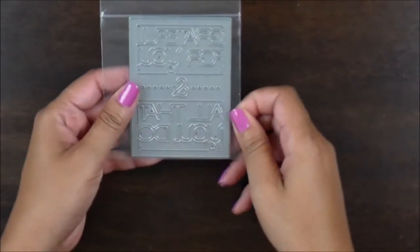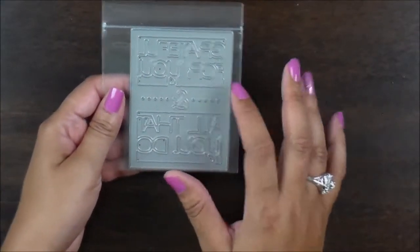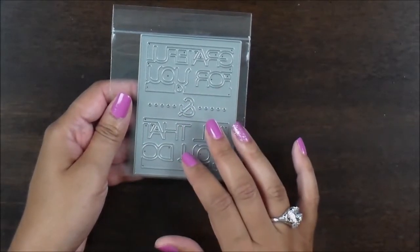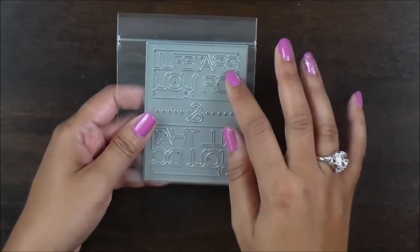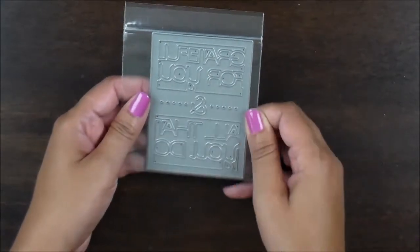I also picked up this one here. I really love these large dies because there's so many things that you can do with them. You can cut out the sentiment and put different colored paper behind it, or actually cut it out and fill in each one with a different color. This one says 'grateful for you and all that you do.' Very, very nice die.